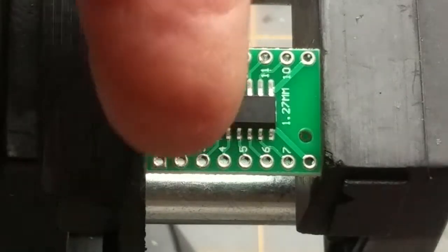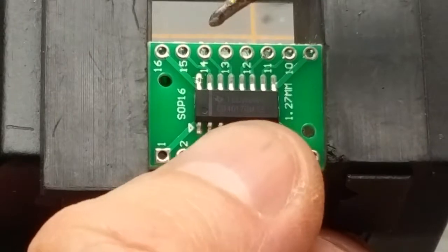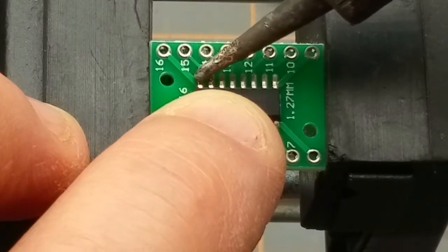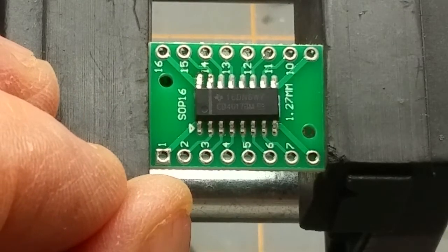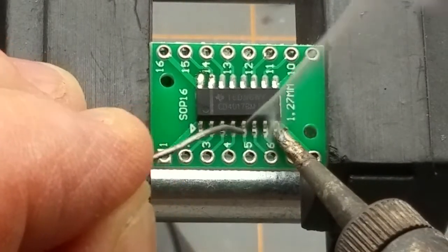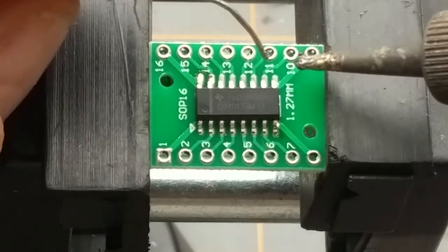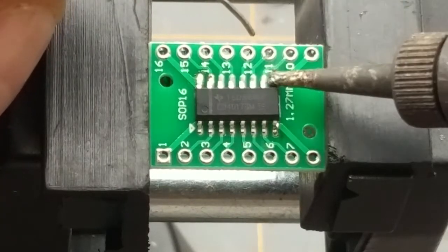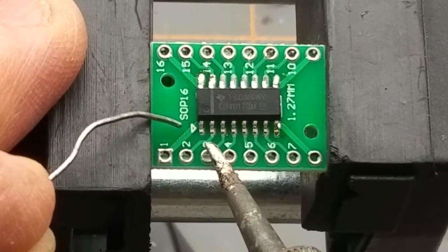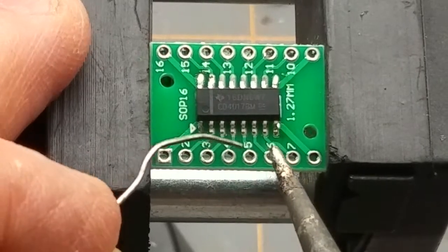I'm going to just melt that a little bit and slip it up. Try not to burn my fingers or slide it all over the place. I'm doing them all — it doesn't take much. I'm moving around because I want to spread the heat around and I don't want to kill anything with excess heat.